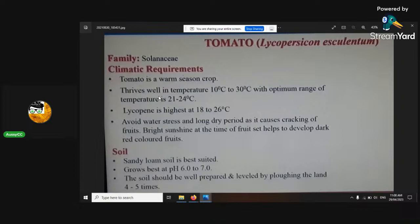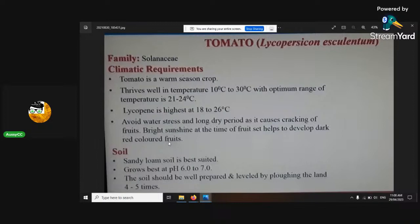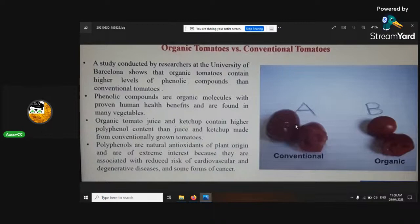Tomatoes are very similar to cannabis, so you can relate some of their techniques and see if they work. Organic tomatoes have a higher terpene and flavonoid profile, and secondary metabolites are activated heavily. With conventional growing, they try to bottle-feed hormones to activate those pathways. With organics, they activate naturally. The growth balance differential hypothesis relates to all of this.